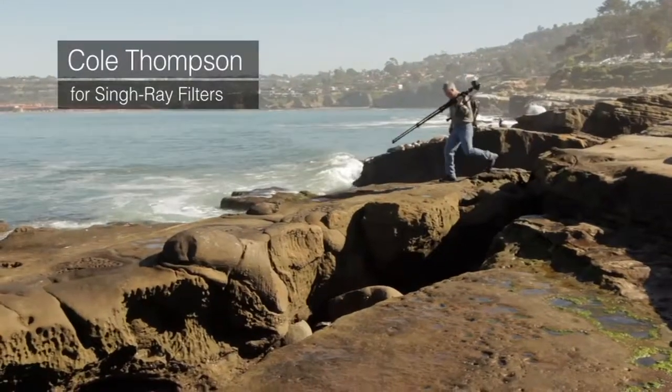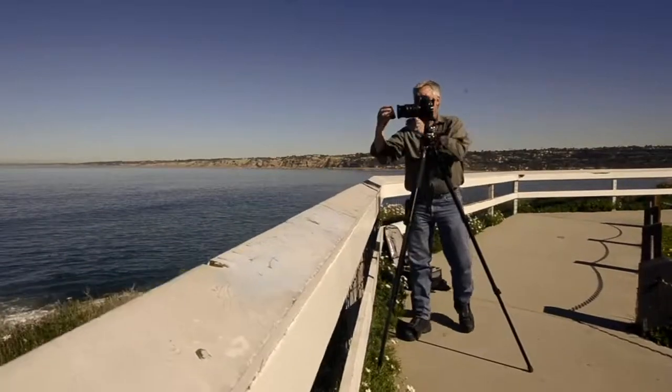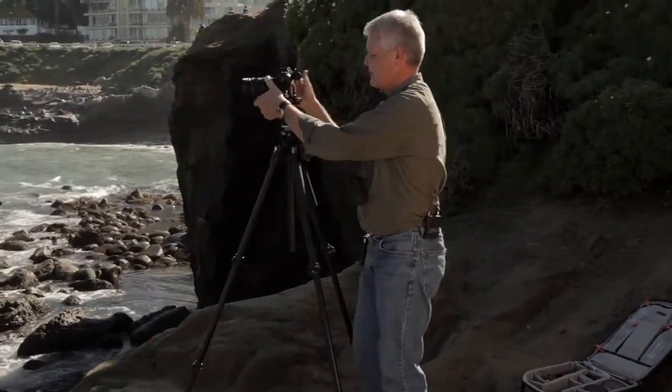I've been using Singh-Ray filters for a number of years now. I've been working in long exposure and it was always difficult with fixed filters — I was forced to work very slowly and with inanimate objects. I couldn't really photograph people. By the time you got the image composed with a fixed filter, removing it and putting it back on, the scene had changed. When the variable ND filter came out, it literally revolutionized my work. When I went to the death camps and photographed the ghosts of Auschwitz and Birkenau, it was only because of the variable ND filter I was able to capture those images.